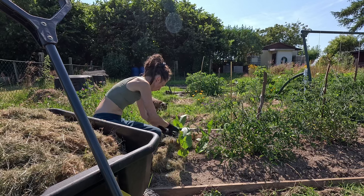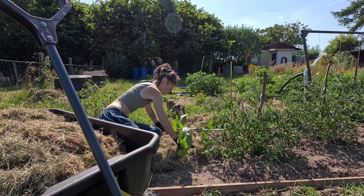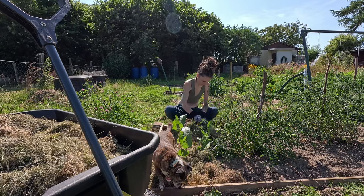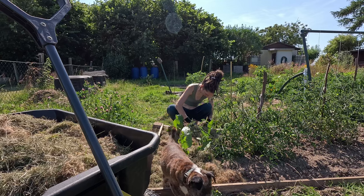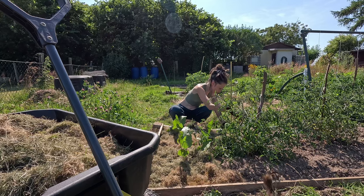The garden neighbors donated more grass clippings. They never stay on the pile for long. Grass clippings are great as mulch, and lucky for me, most of my garden neighbors like short, neat grass. I will never understand why you would pay to mow a square of empty lawn no one uses at all.